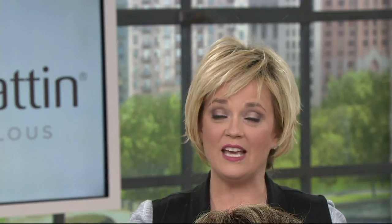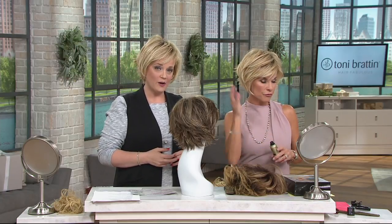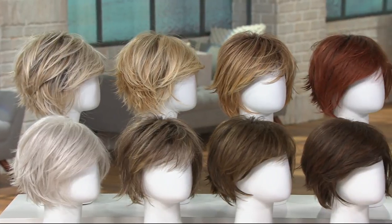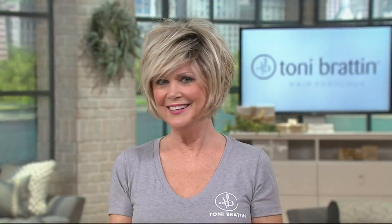Whether you've lost all of your hair or it's been your signature for so long and you don't know where to start — you don't want to be too hot, you want to be able to style it — this wig has all of those things. It's very comfortable to wear with or without the wig cap. We have about 300 remaining: dark brown, dark red, light brown, and medium brown. This has been incredibly popular today.